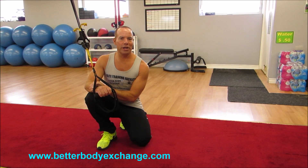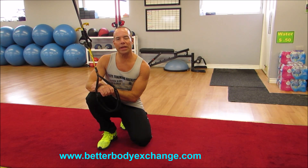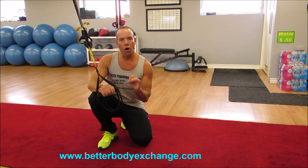Hey everybody, Clinton here from Elite Training Facility, home of Better Body Exchange. With this week's exercise of the week, add a fun and interesting dynamic to your training through suspension cables — all core, all the time.